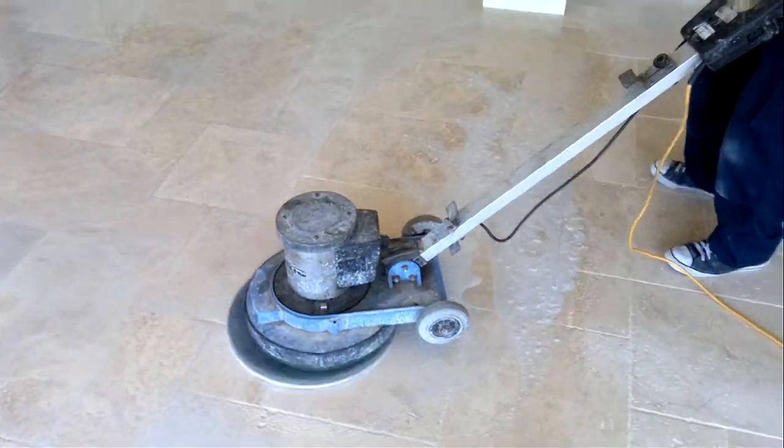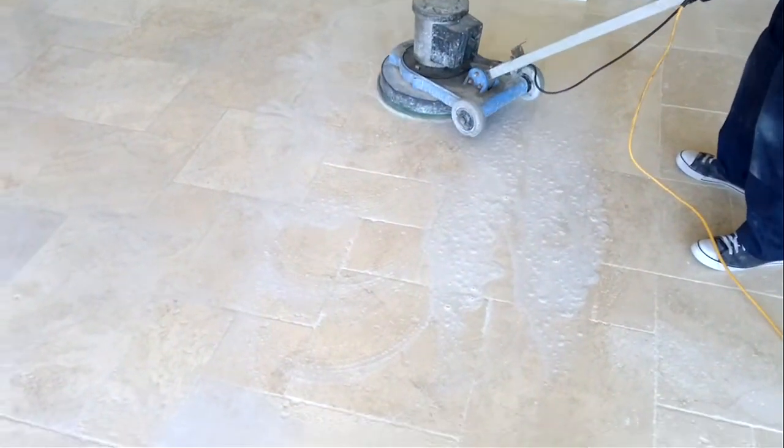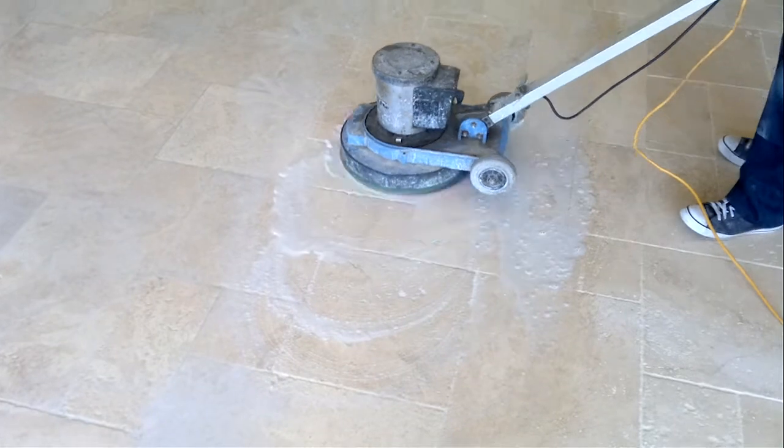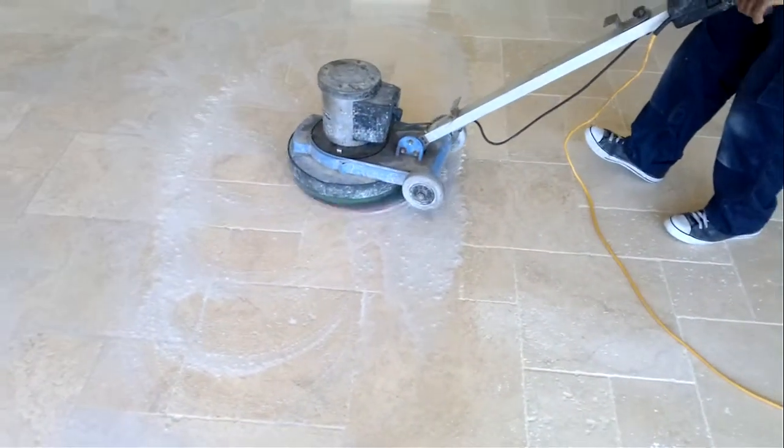Here we are using diamond pads just to take the surface off the stone. You can see the residue from the stone — it's just water that we've used. We'll go through this a few times.